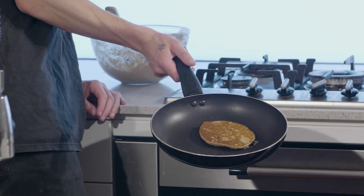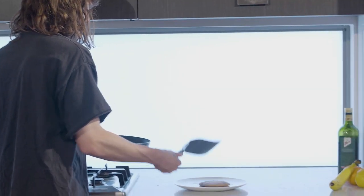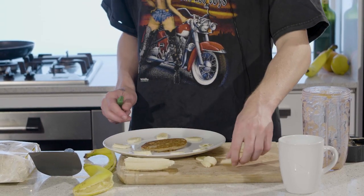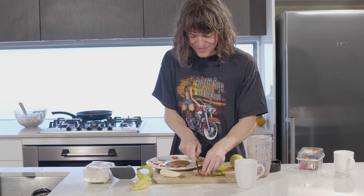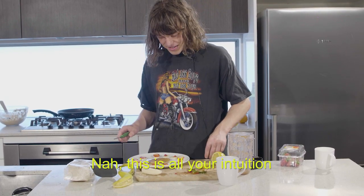Alright, we're going to garnish this motherfucker with fresh banana. This one's good to go. I'm going to do a little pattern — this is what you get if you're my wife. If like an eight year old did it, it would be cute. I don't know why I did this strawberry banana presentation — I think you told me to. Nah, this is all your intuition.